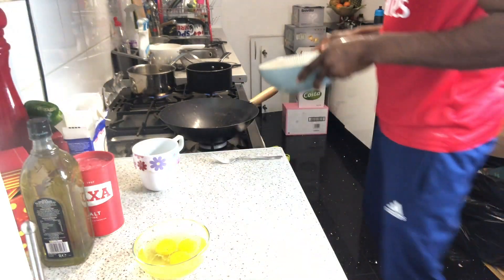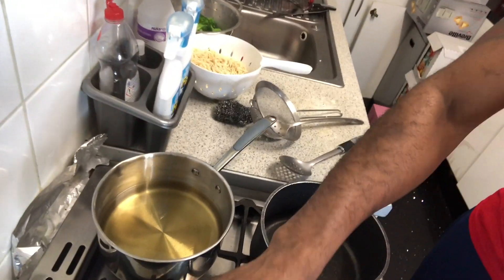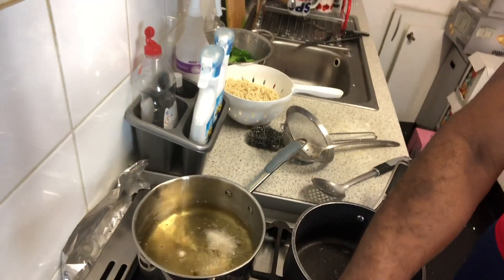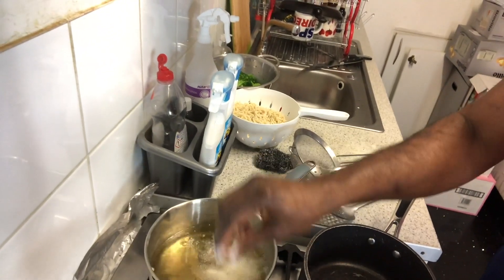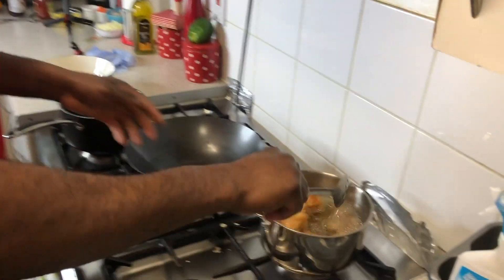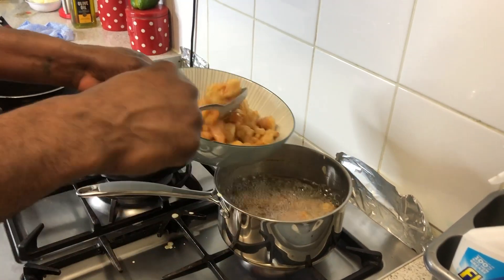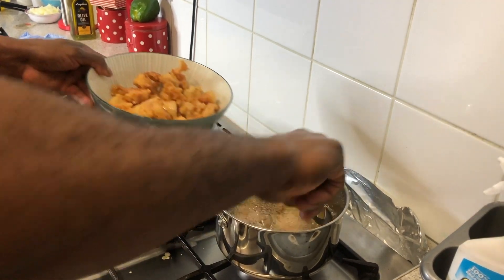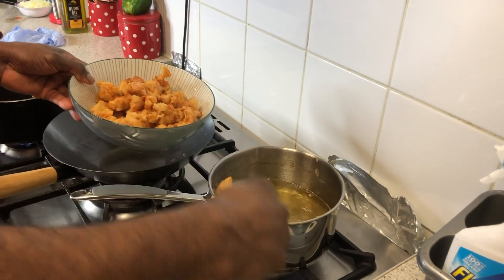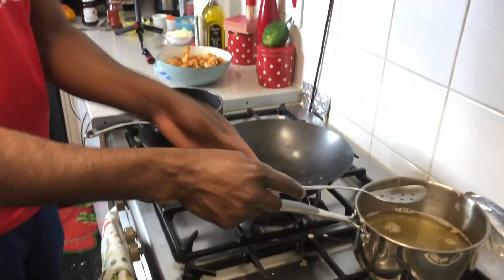Now we wash our hands and then the oil is really hot — you can see it. We're going to put in all the chicken pieces. You can see it start to fry right away. We add all the chicken in and the chicken is actually finished — so crispy and delicious. That's what you're looking for. We take them out now.